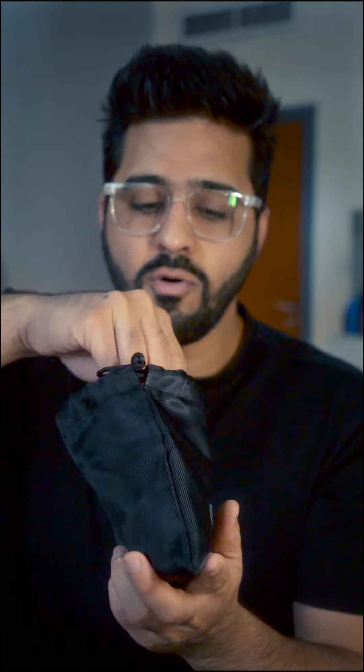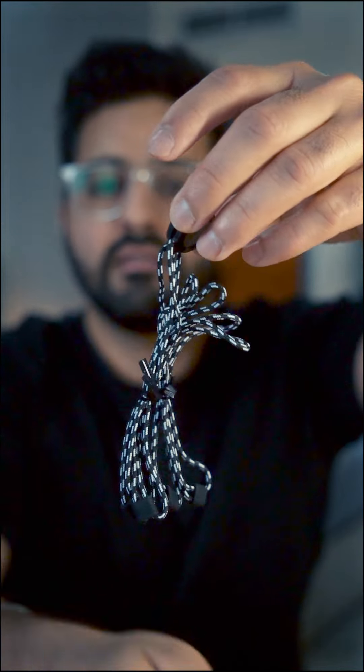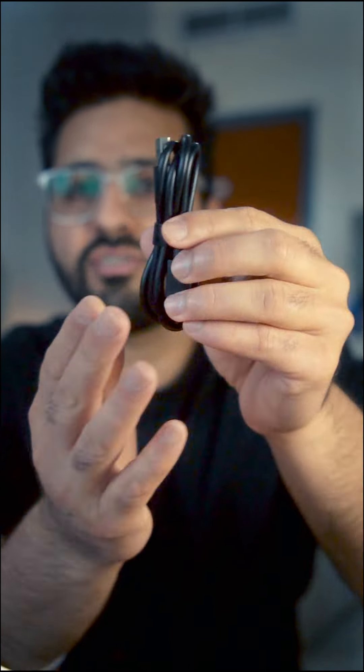I've already unboxed it — I'll put the unboxing video link in the description. Everything is inside this bag. You get this hanging pad that you can put around your neck, a charging cable, and a couple of magnets that you can clip onto your t-shirt or wherever you want to place the mic.